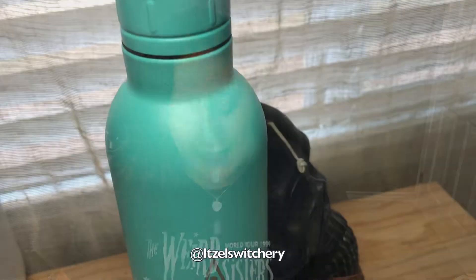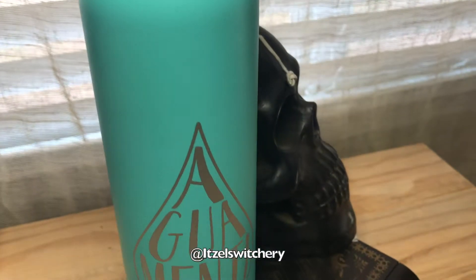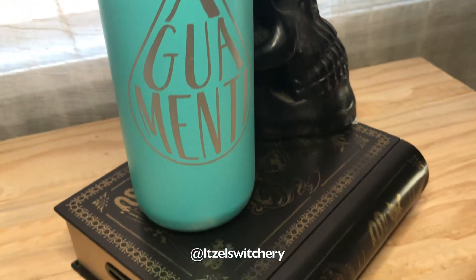Oh wow, we got a wild bottle — Aqua Mentie! This is so nice. I think I did see a spoiler for this one. They do a spoiler every month on their Instagram page, so if you guys want to follow them they have a spoiler alert for every month.